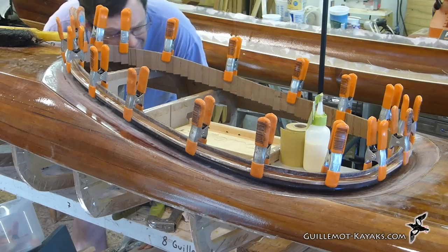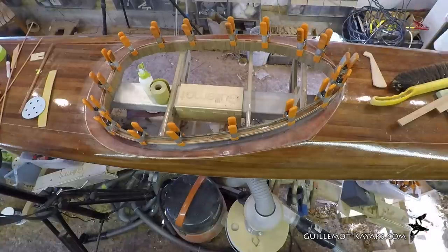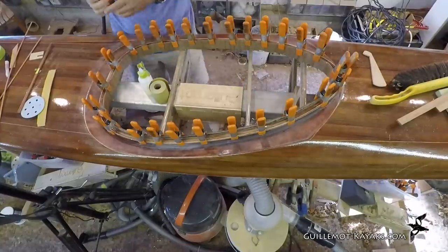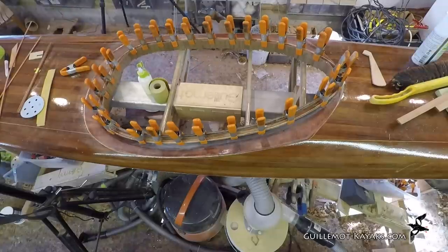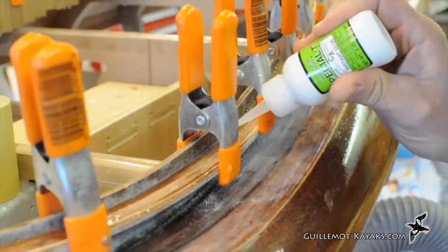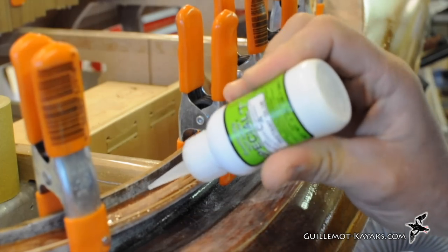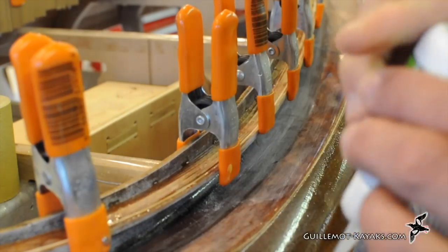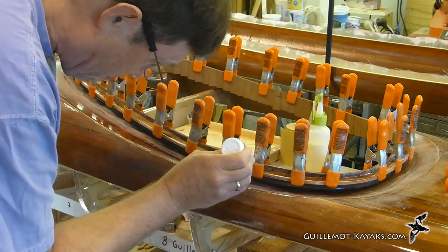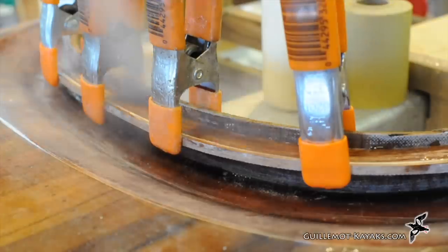I eyeball the alignment before loading up more clamps. At this point, the lip gets spot-welded to the riser using a small dot of CA glue every inch or so. A quick spritz with the accelerant hardens the glue almost immediately and I continue working.